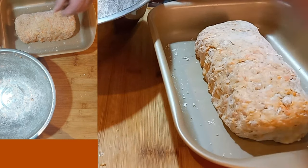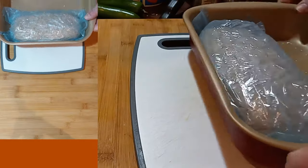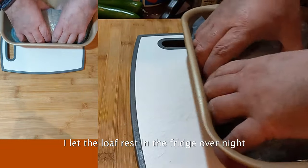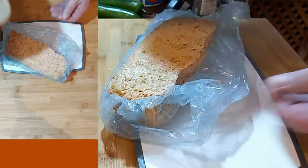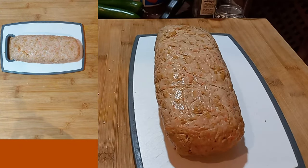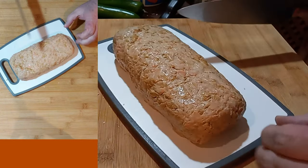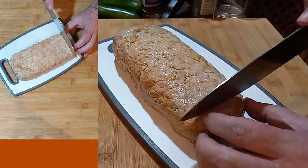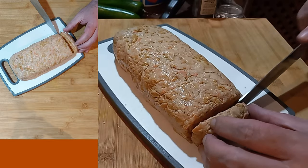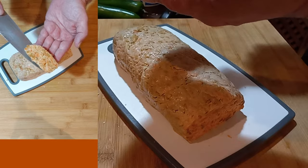I'll put this in the fridge and clean it up. My previous one was a little bit more solid. I think I need to up the flour ratio, but it looks pretty cool.